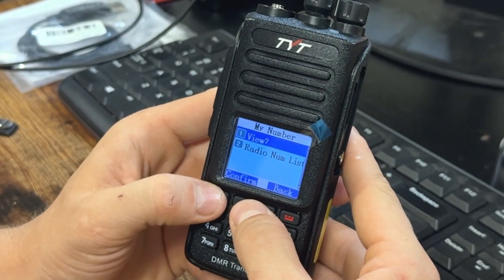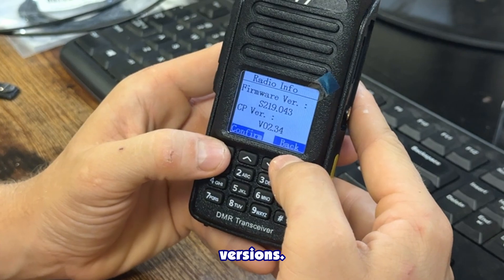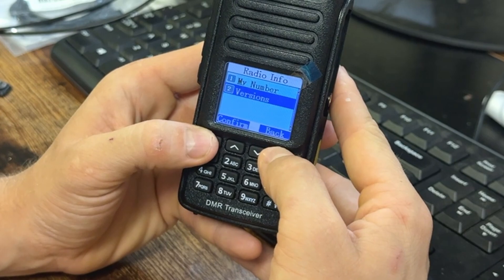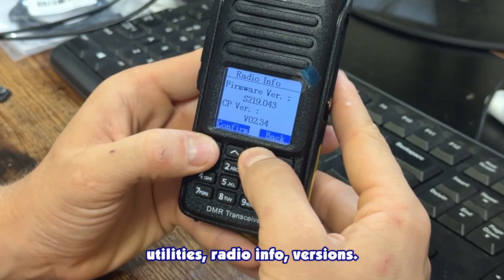Go to Utilities > Radio Info > Versions and it'll show you your firmware version as well as the CPS version used to program the radio.